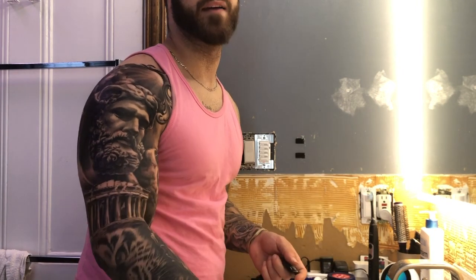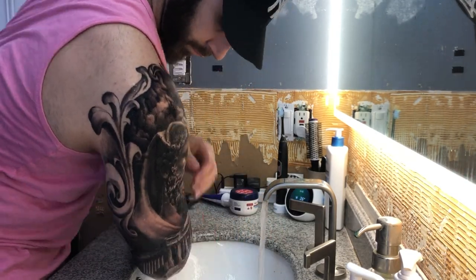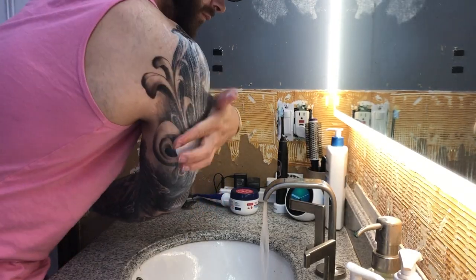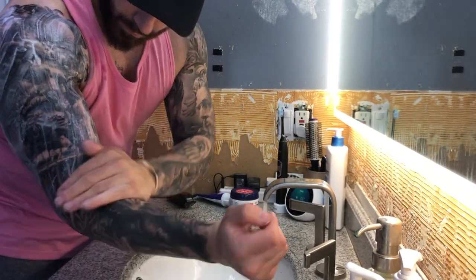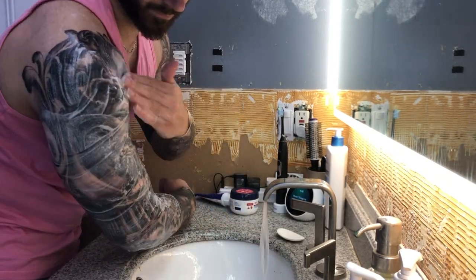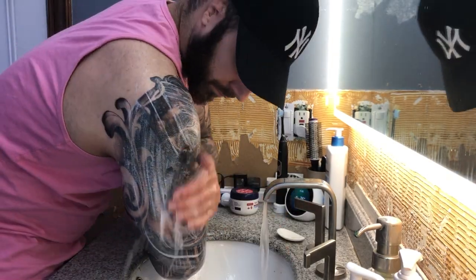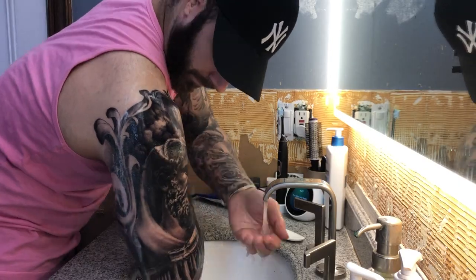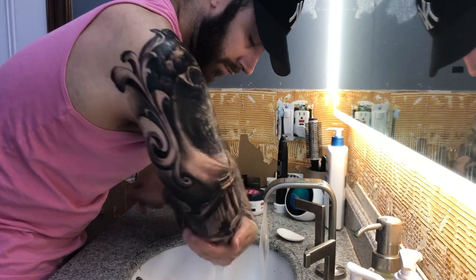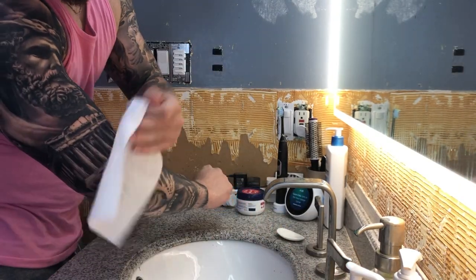For the washing process: splash water onto the tattoo — don't put it under running water. Lather up with soap, either apply the soap directly or work it on your hand first, then gently rub it in clockwise throughout the whole tattoo. Then gently splash water back on, brushing it downward. That's how the whole cleaning process works.